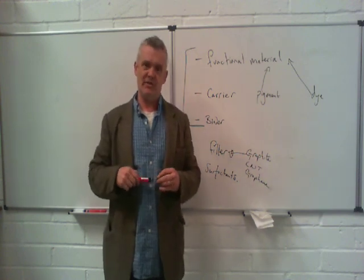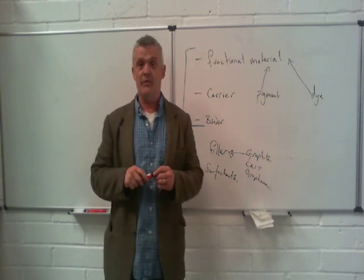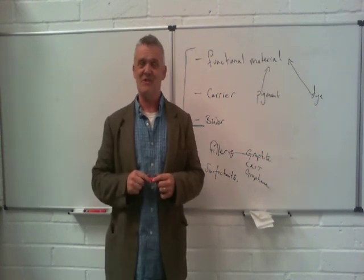This is just a basic introduction, giving you a framework to work from in the future. As long as you bear in mind what those three core components are and what they do, you'll make a big step towards understanding the making of inks and paints. I hope it helped and I hope you enjoy the rest of it. Thank you very much for watching.